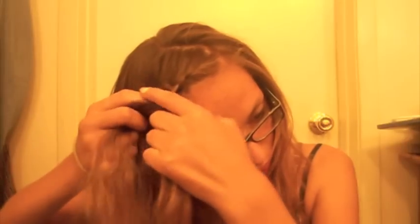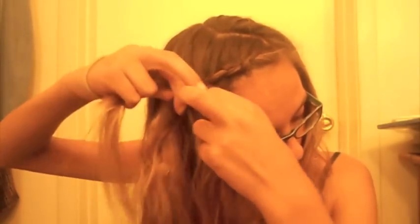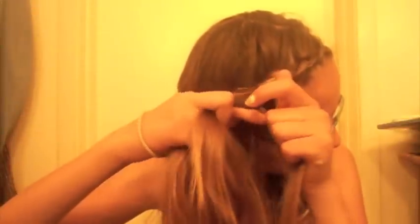Braid over, then pick up hair and braid it in. Make sure you're taking kind of thin pieces in the front. Once you start getting past your forehead area, you can start taking bigger pieces, because if you take really thick pieces at the top it's going to look weird and really piecey. So take thinner pieces around your face, and once you get away from your face take thicker pieces. Do that until you get to the ear, and then braid normally all the way down.